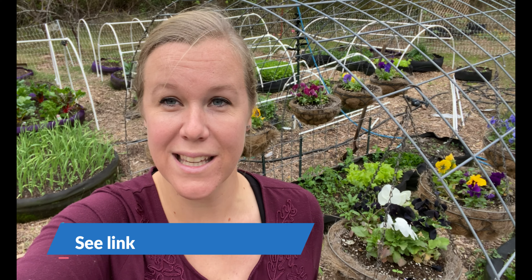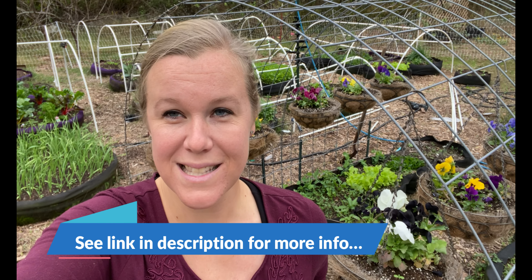Hey everybody, it's Keri with Seed to Spoon. I thought that today would be a really good day to talk about what we have growing in our big long beds, these smart pots, and also remind everybody of the contest that we have going for this month of November. We have a giveaway for a free six-foot-long bed smart pot.